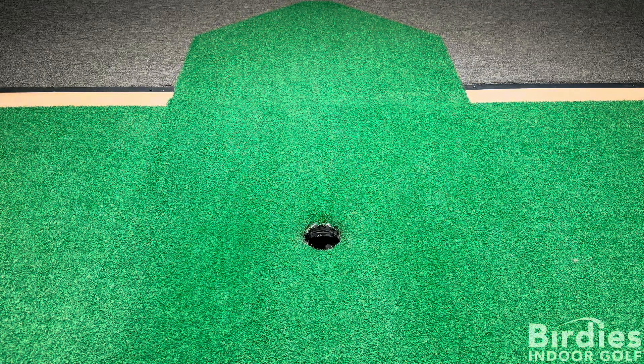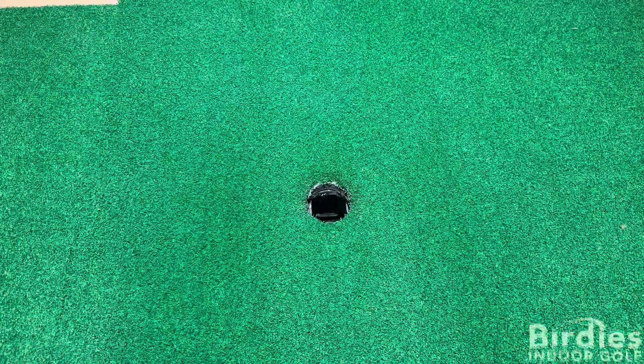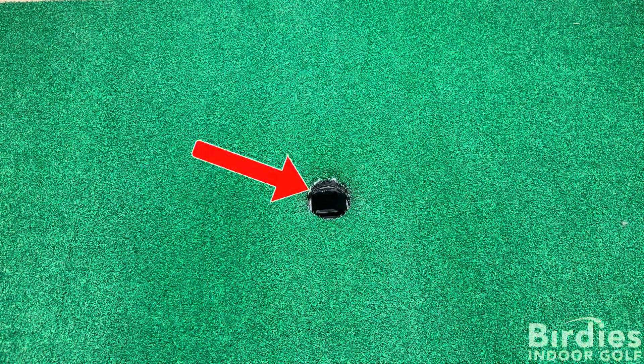You can also hear the machine rotating. Taking a closer look, the ball is not landing onto the rubber tee.